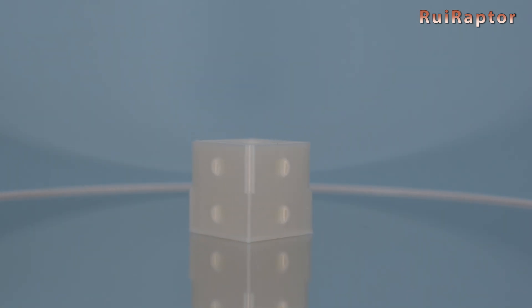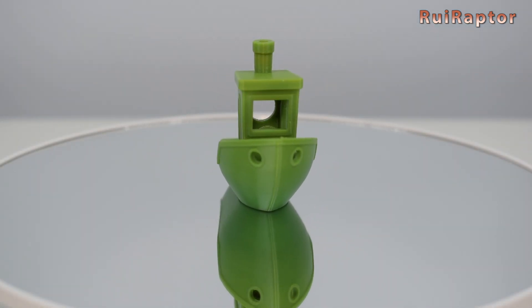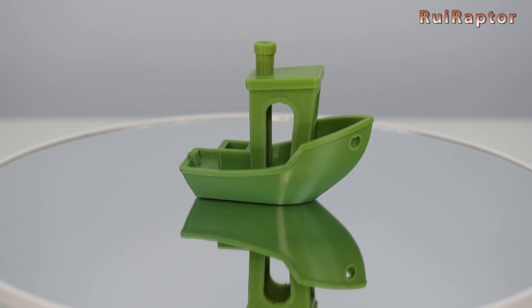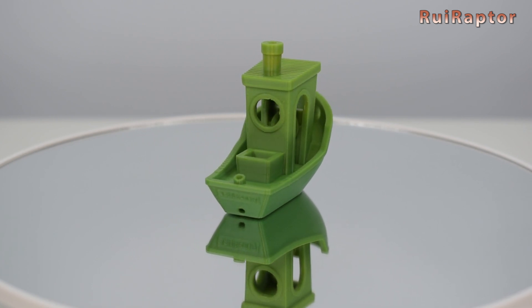We then made our own profile and tested it with the ripple cube. With the profile dialed in, we then printed this Benchy. The prints stick very well on the glass, so there's no need for products to help with adhesion.